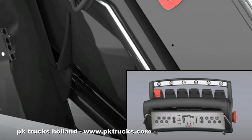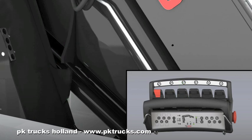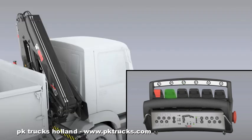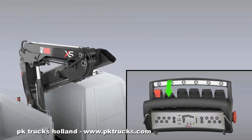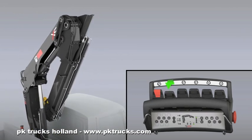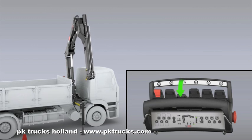Use the lever to fold in the second boom fully, and so release it from its support. Use the appropriate lever to unfold the first boom. Use the appropriate lever to unfold the second boom.